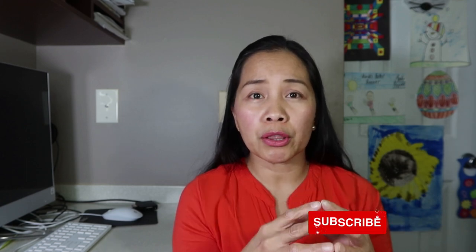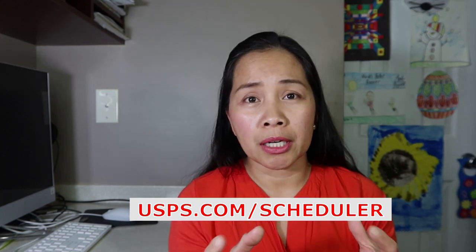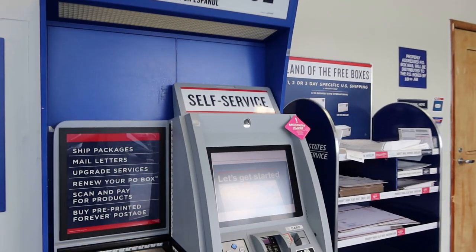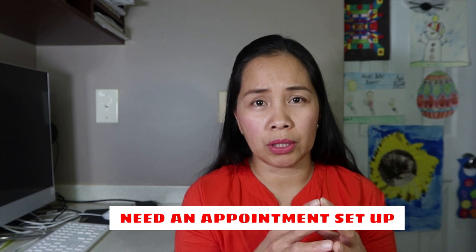You can set up your appointment online at usps.com/scheduler, or you can set up an appointment using the SSK self-service machine at the post office lobby area. It will process for a U.S. passport appointment. Unfortunately, this service does require appointment only — it is a new application process. Before coming inside to the post office, if you set up an appointment today, it will be for the following day. There is no same-day service or same-day acceptance for the application.